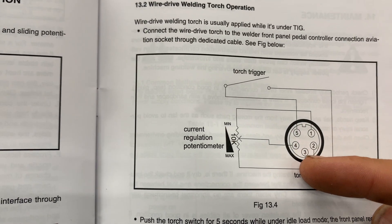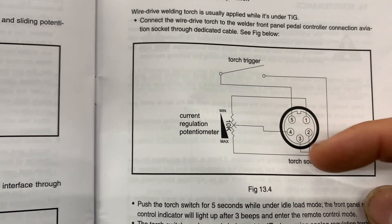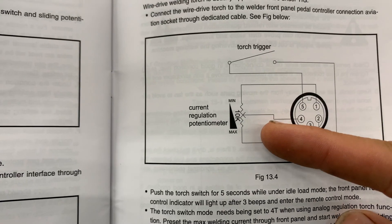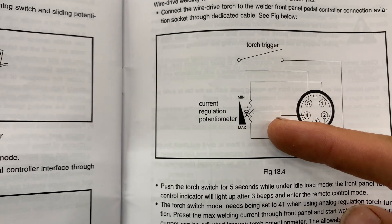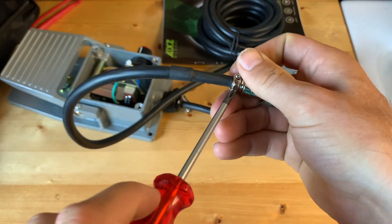This is the TORS socket — three and five pin. One, two, and four: four goes into the middle, it's the variable one. One goes to the zero, the other one goes to the max. So now we're going to remove the connector.